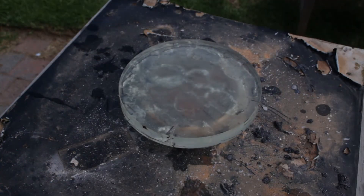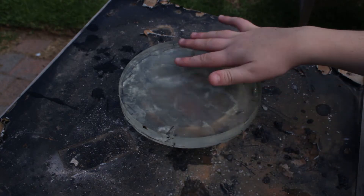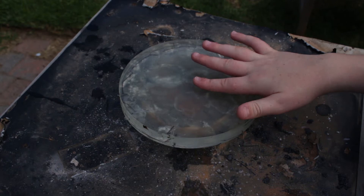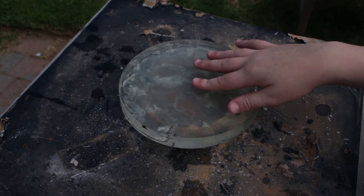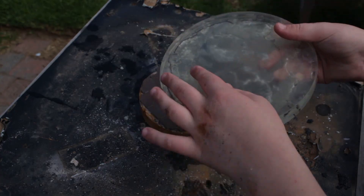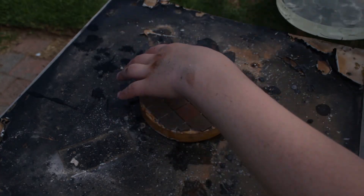Notice how the centre of the surface is not as shiny as it was initially. This is because the grit is doing its job — it is roughing up this surface and digging a hole in the centre of the mirror. Let's continue.